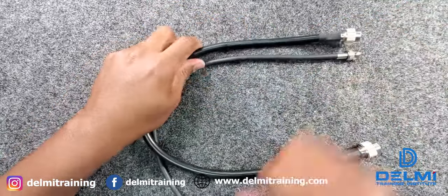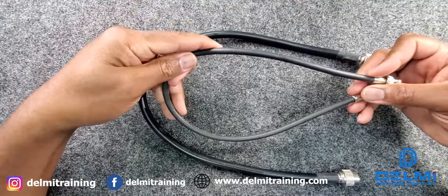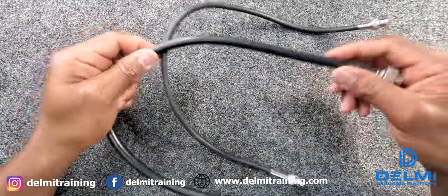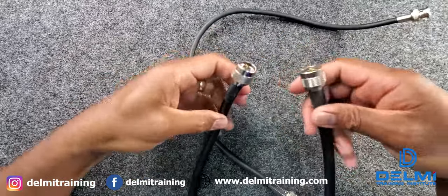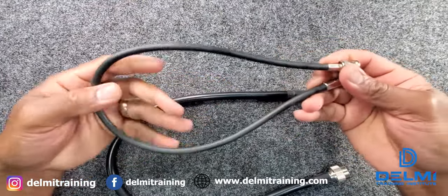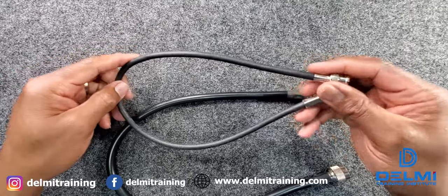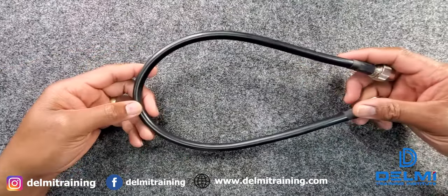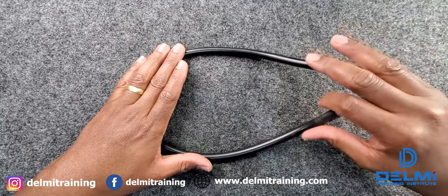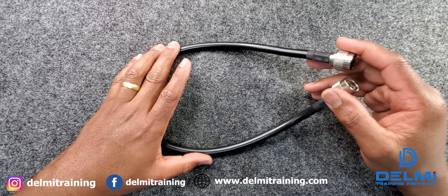Right here I have two types of coaxial cables. I have the regular RG6 coaxial cable which has the BNC connectors, and also I have the LMR 400 which has the N-type connectors. The LMR 400 is a coaxial cable that has very low loss — depending on whatever solution you're working with, that determines the type of coaxial cable you need to use.